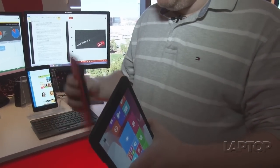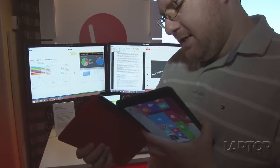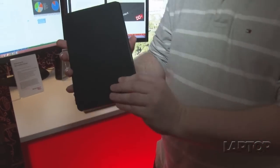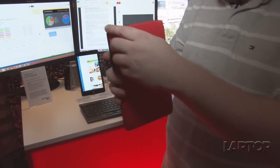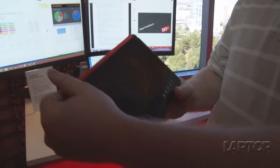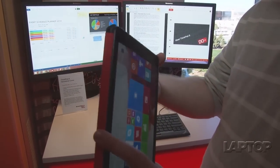Here is the QuickShot cover, which is an optional accessory. It attaches magnetically, and like most covers you can open it and close it. But what's really neat is when you have it around the back and fold down this leaf, it automatically launches the camera app in Windows so you can quickly take a shot.